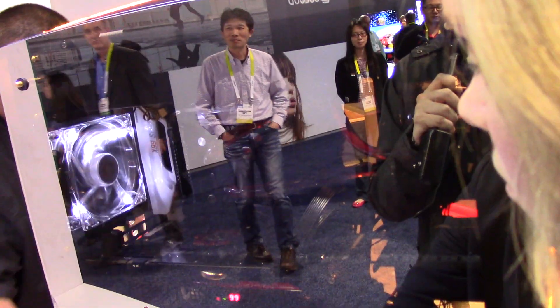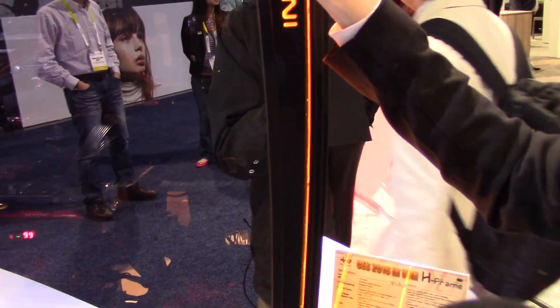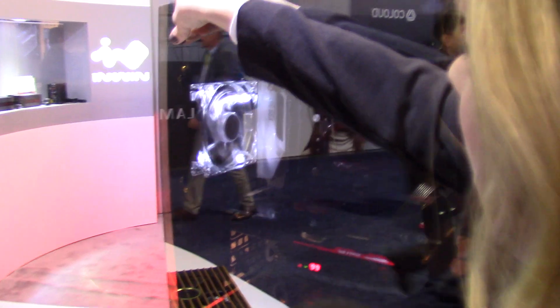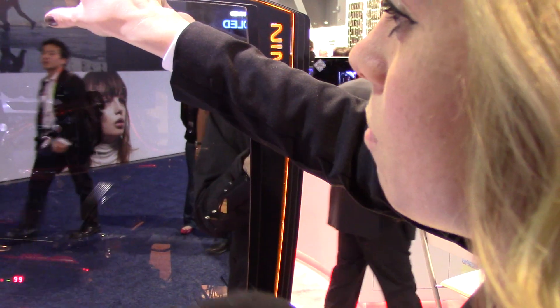Do you have a release date or price for this? We do not yet have a release date — in fact we're probably still going to do some more upgrades on this case. The MSRP at this moment is $799 including the PSU. It is a pricey case, but it is limited edition, and it's made of very high quality materials — tempered glass, aluminum, all thick sheets — not to mention it comes with the PSU as well.